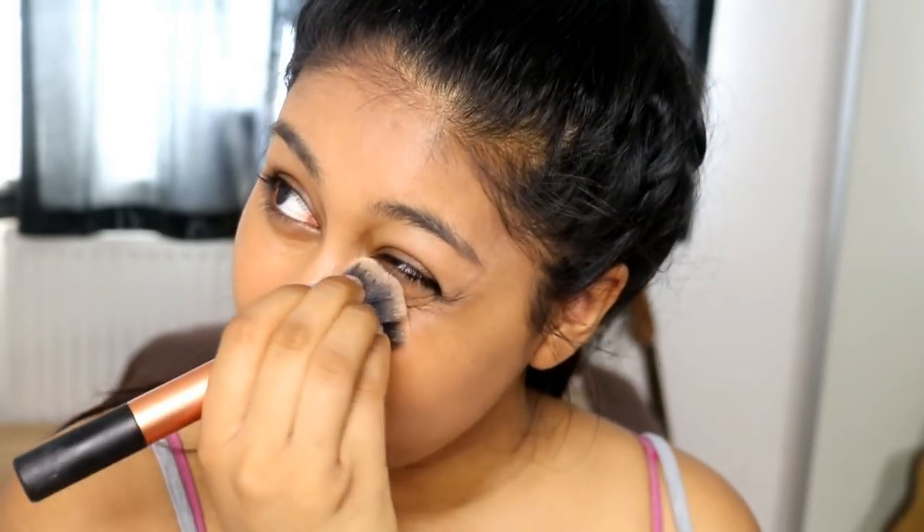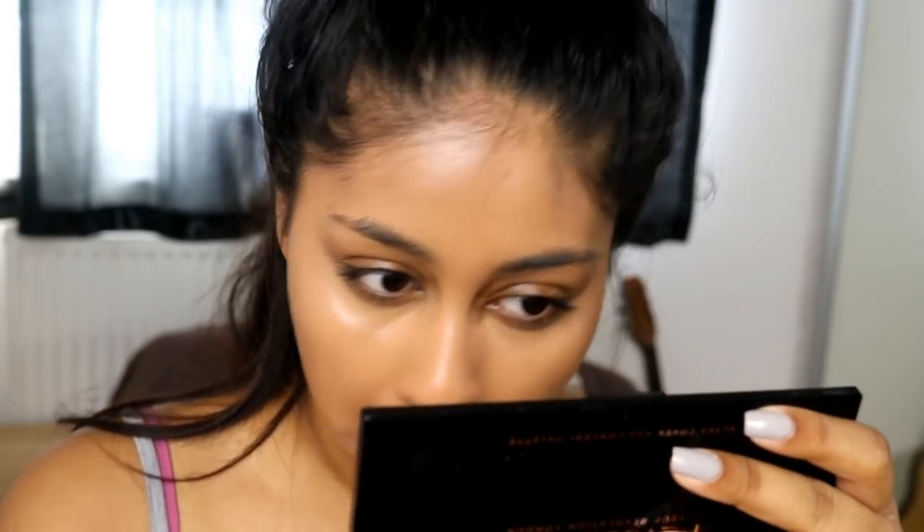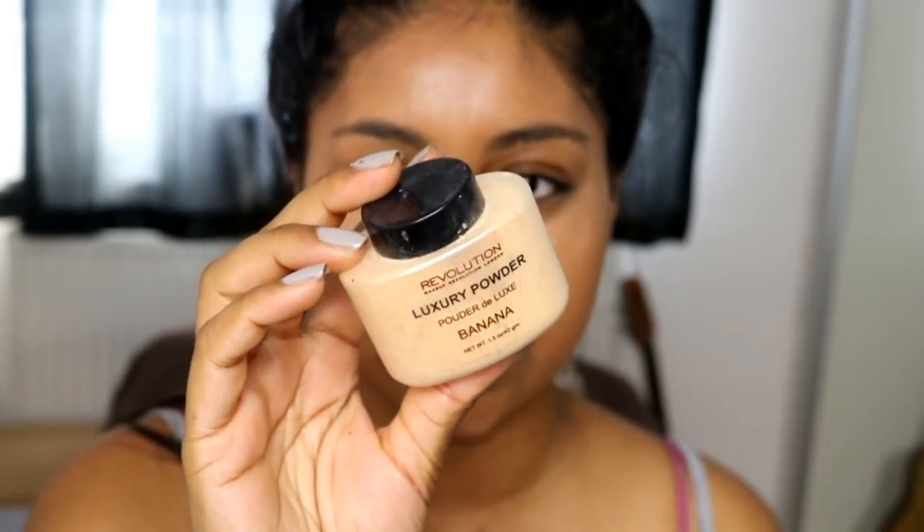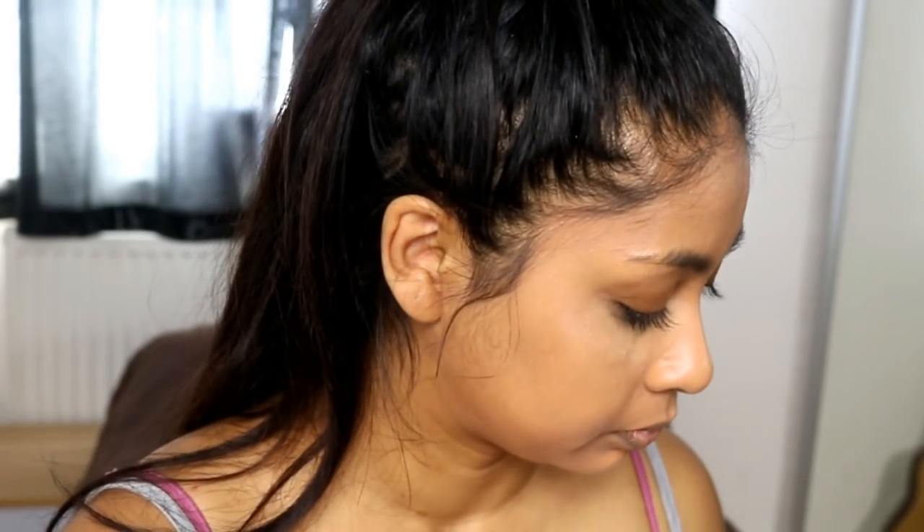I'm going to blend that concealer. This concealer literally feels like water. I'm just going to take some of the lighter concealer, and now I'm going to take some of my Luxury Banana Powder — just do a bit of baking.